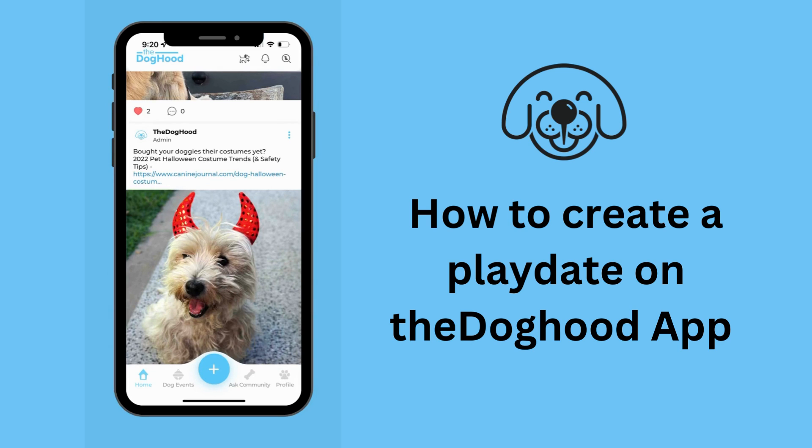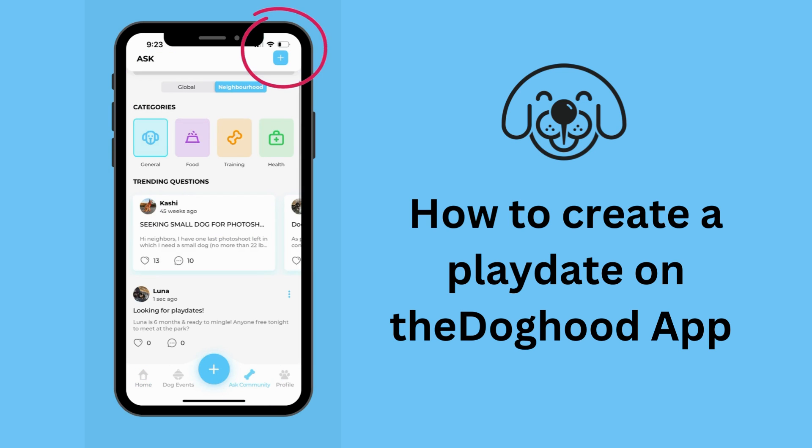Let's learn how to make a playdate on the Doghood app. First, click on the Ask Community at the bottom. Then, click the plus on the top right.